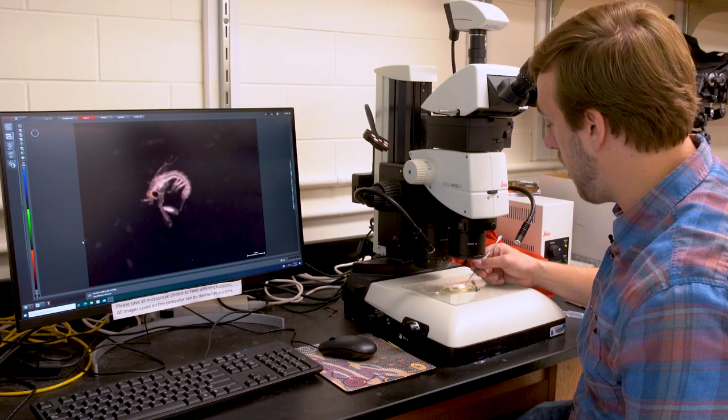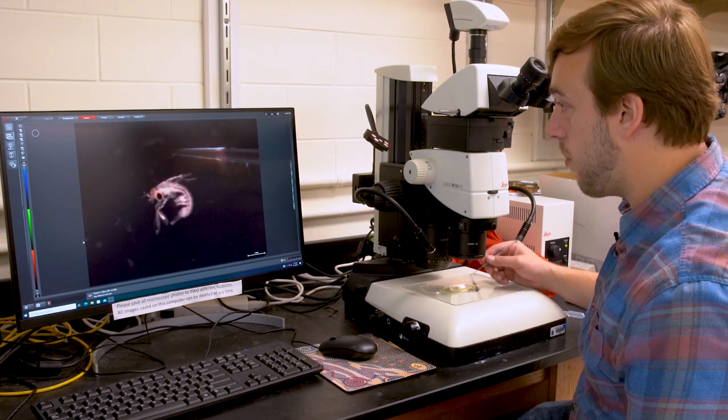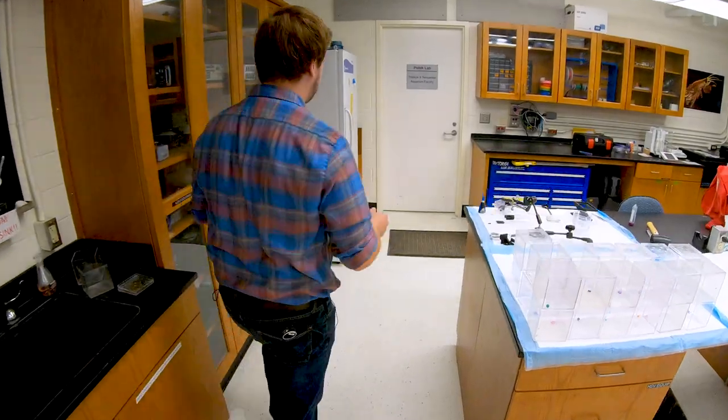These larval mantis shrimp are at the millimeter scale and it's really hard to work at that size scale. It took many years — it took me two years to do this project from start to finish, to troubleshoot the entire process and figure out a way to actually get this research done.